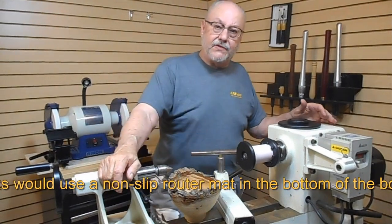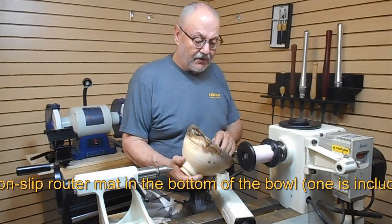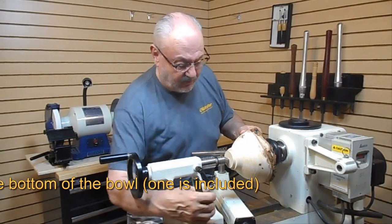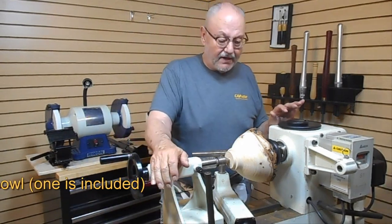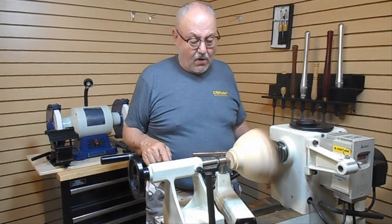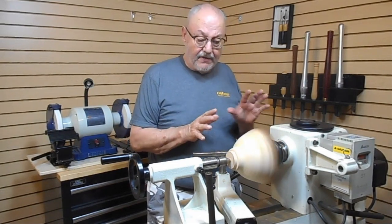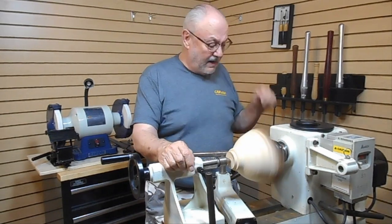The way this works is you would actually assemble it for the proper size, put that on, bring your tail stock up and then trap it with your live center. Then you can go ahead and turn this — you can turn the outside if you want to. When you're all done and you've turned everything, you can go back and take that tenon off, all except a little nub on the bottom.